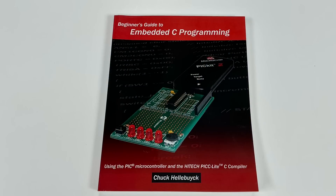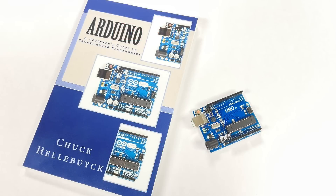The PICkit-2 also came in a starter kit that included a development board, so it made it easy to get started, and I used it in many of my beginner's guide to embedded C books. I also wrote a book on Arduino.